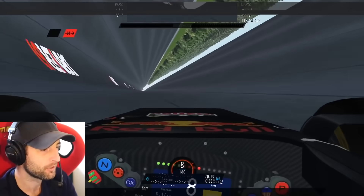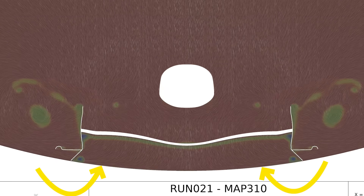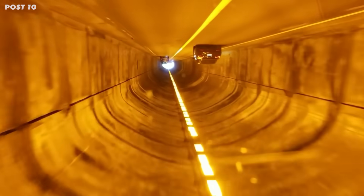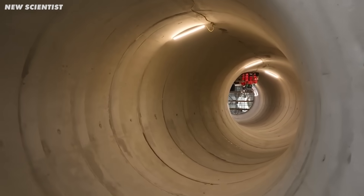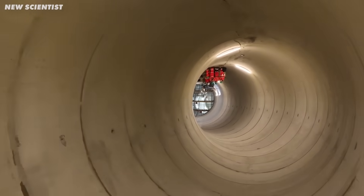The downforce figures we hear about with these cars are often in perfect conditions — driving in a perfectly straight line on a perfectly flat piece of track, with no change in the car's ride height and no change in wind. But very little is perfect when driving up the side of a tunnel. We're not driving in a straight line, and we have to drive across the curvature in the base of the tunnel. The tunnel is curved below the car, which decreases downforce massively.